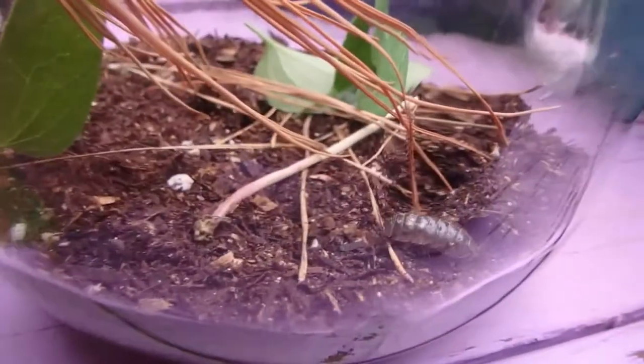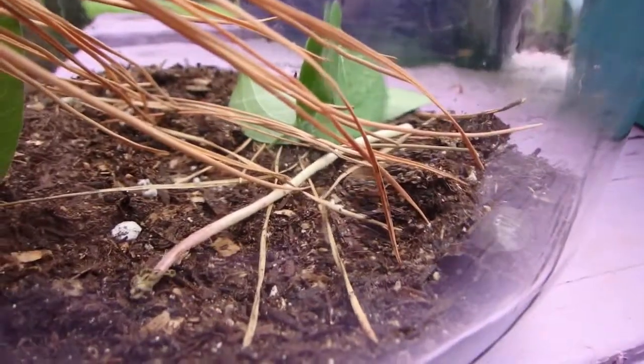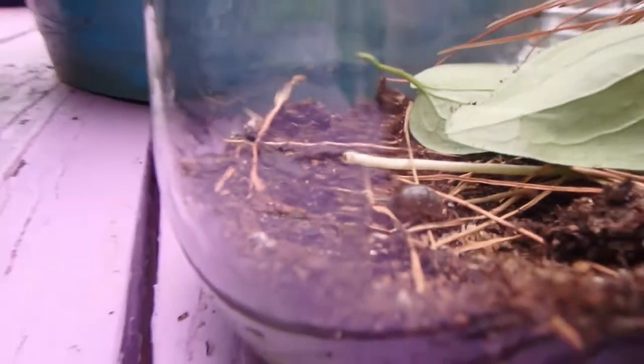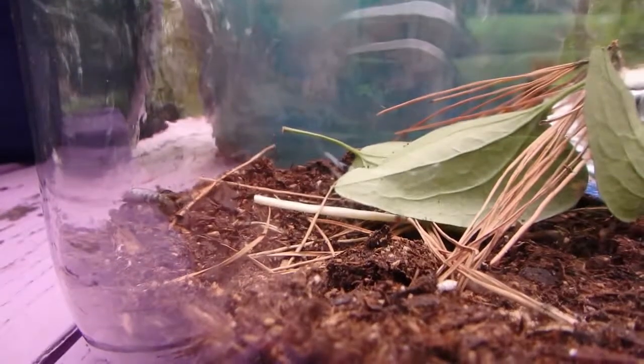I have three in here right now — two about this size, one slightly smaller. Let's open up the jar. I'm not seeing the others — I just put them in here though. Apparently you don't really have to worry about aggression unless you let them mate.